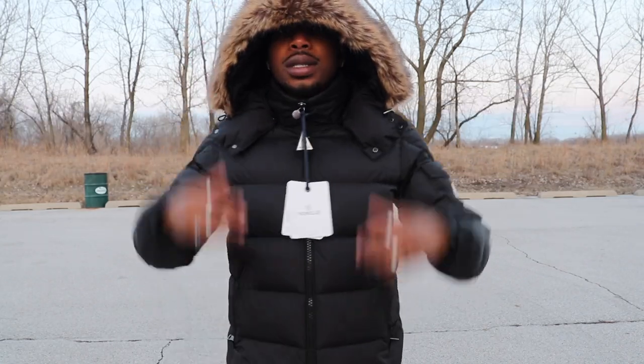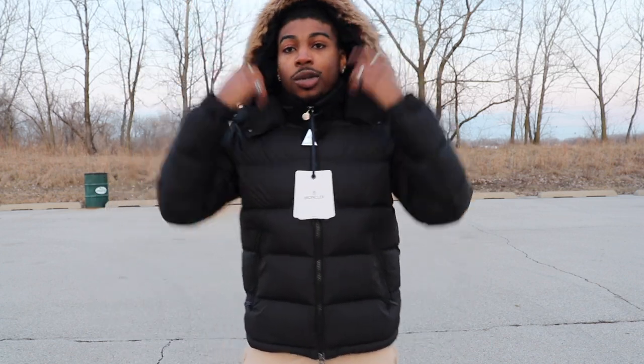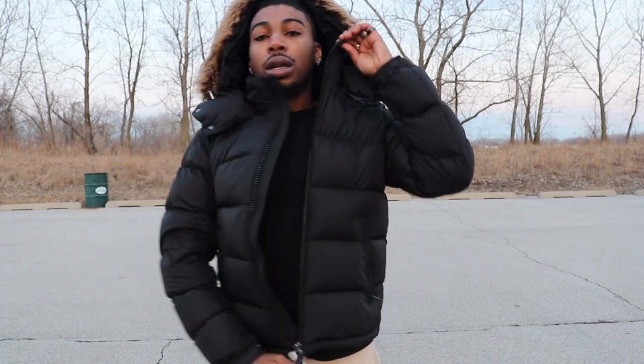This is a size medium, same size as my red Moncler. If y'all haven't seen that video, go check it out. Actually I got a couple Moncler reviews on my channel — go check them out and come back to this one.